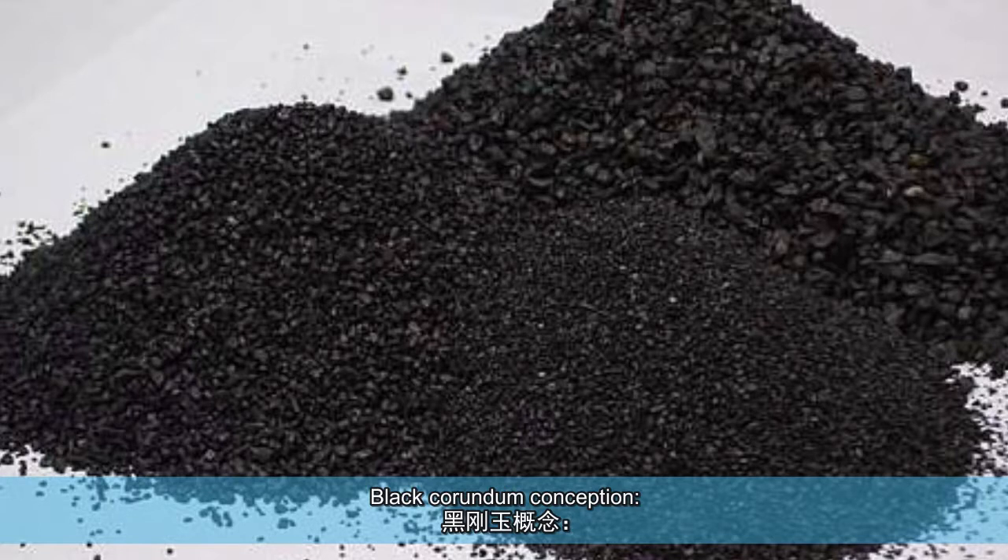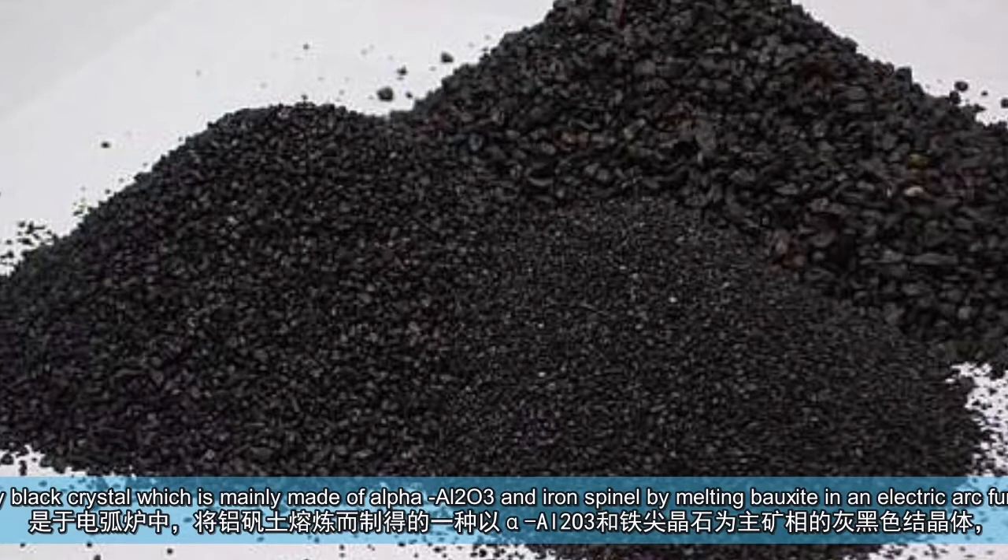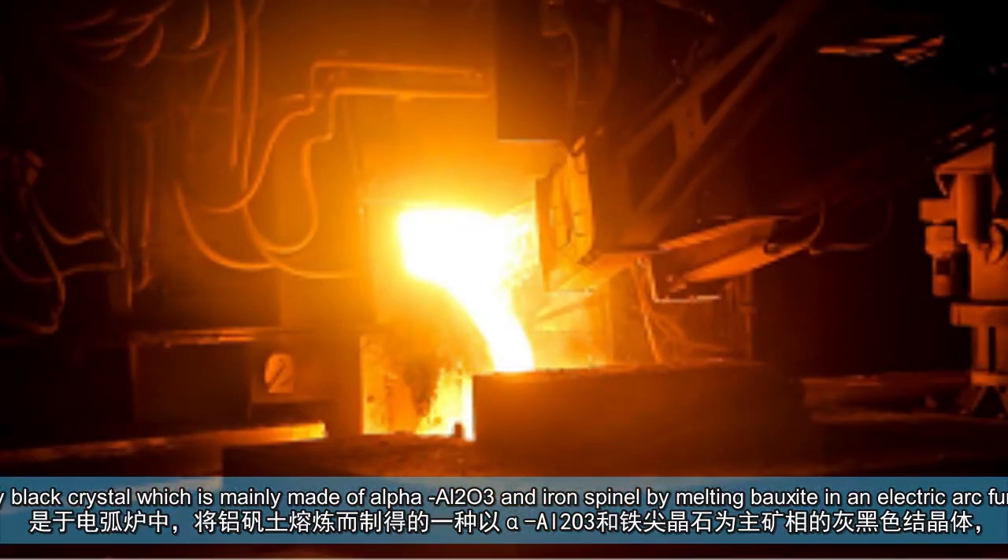Black Corundum Conception. Black Corundum, also known as Low-Alumina Corundum, is a gray-black crystal which is mainly made of alpha-Al2O3 and iron spinel by melting bauxite in an electric arc furnace.